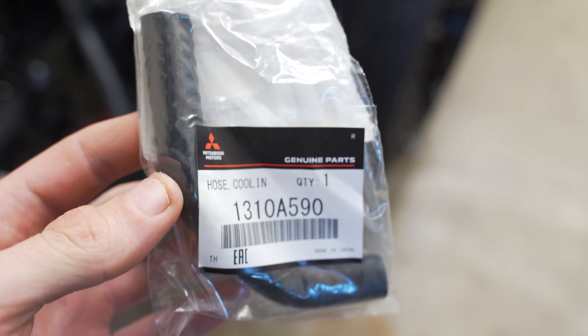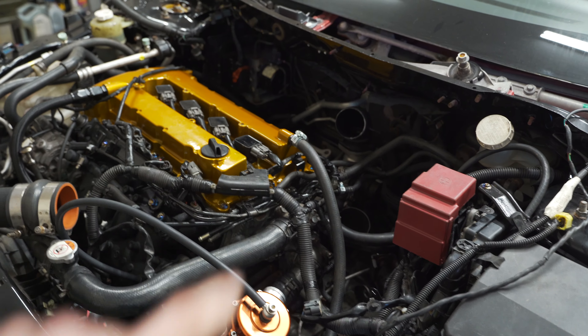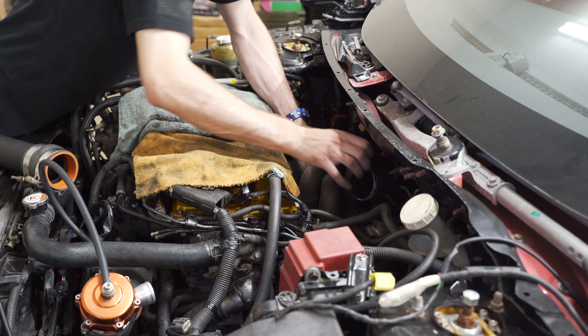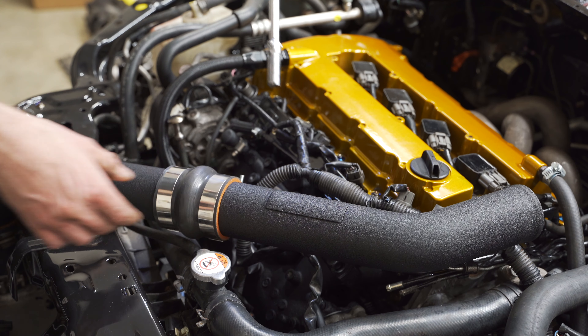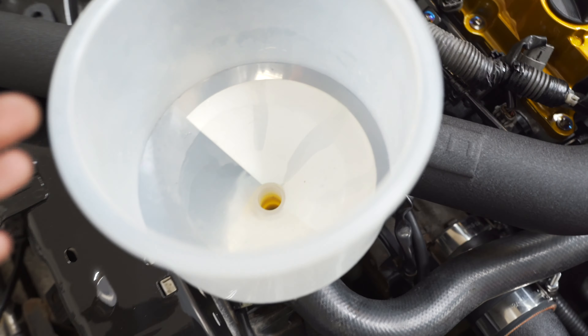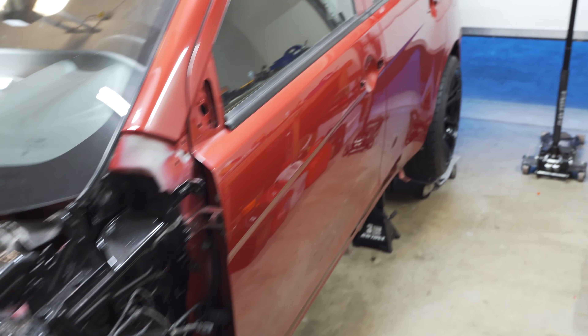A few days later now and we got a brand new hose for the Mitsubishi. Let's go ahead and get this thing slapped in, get the manifold back on, and hopefully we're not leaking any water anymore. Everything on the car is now put back together — I even got our little filter in here. I did go ahead and refill it with water and it doesn't appear we have any leaks, but we're going to start up the car and double-check. We still have a little oil leak from the pan, but we'll get to that later. As far as water, I think we're good.